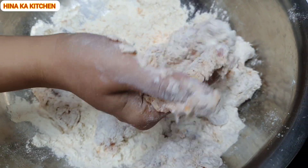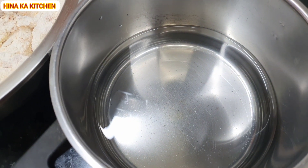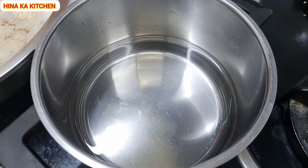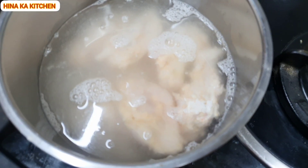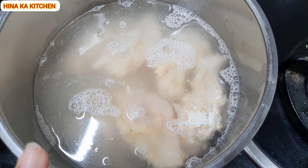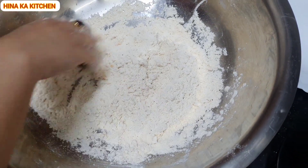Let's see how good crumbs are made. After the first coat, bring the wings into cold water. You have to dip them in cold water, then coat them again so that the crumbs will be good.